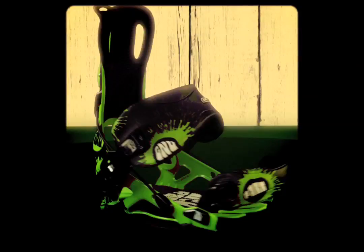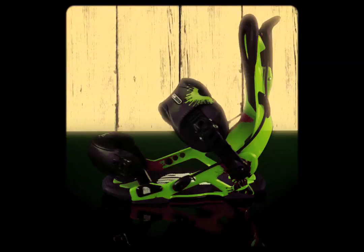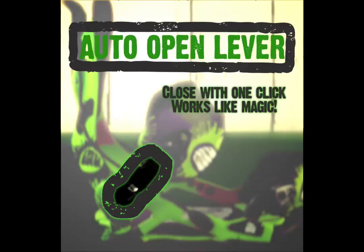Asymmetric ankle straps add extra lateral support for park and all mountain performance. The auto open lever on ankle straps pops open automatically when you lower the highback, for a quick, easy, and extra-large entry and exit zone.